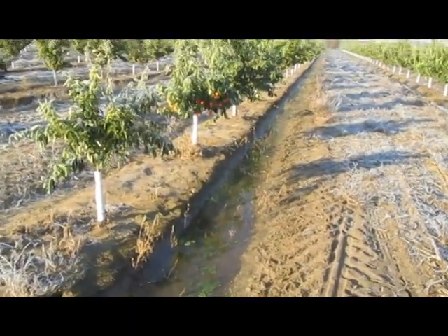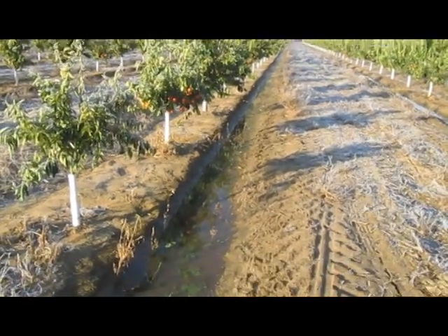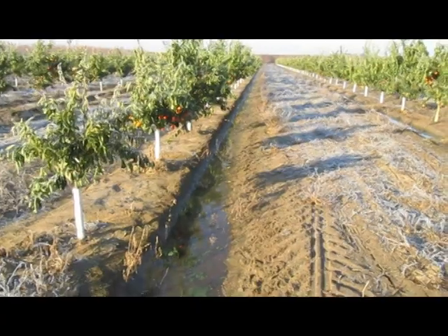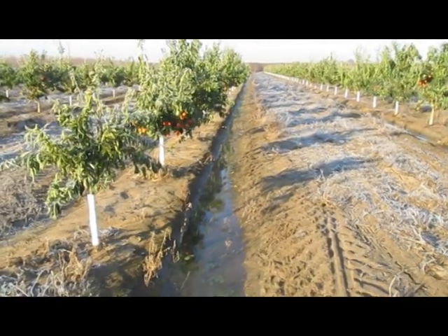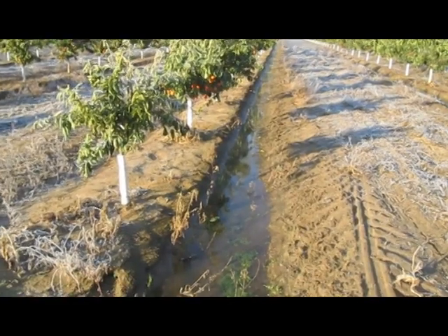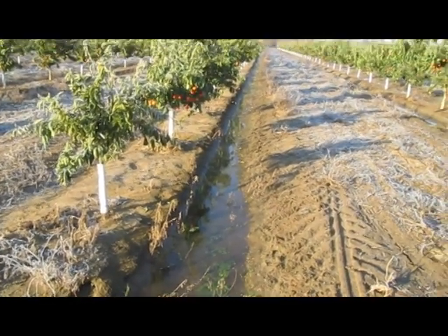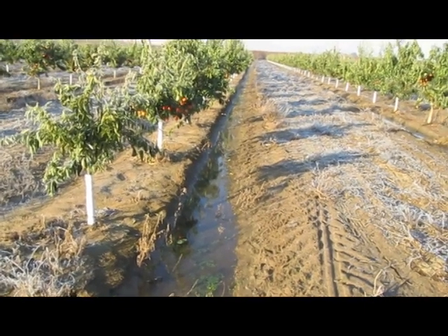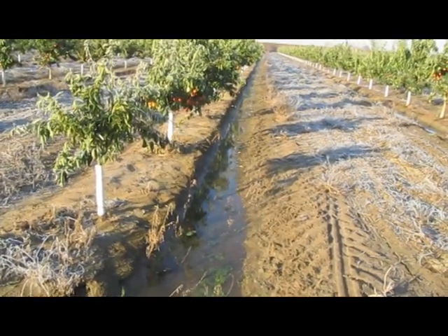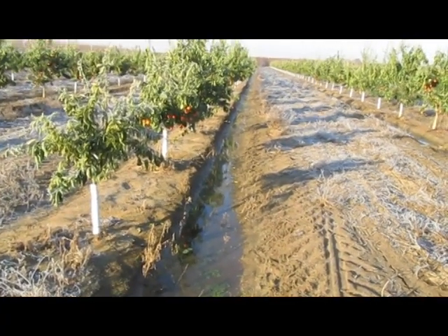Here's another form of frost control: flood irrigation. What we saw previously was sprinkler irrigation. There's a slight steam rising from this water, and that occurs when the water is warmer than the ambient air temperature. This is what we're looking for in the water for frost protection — the water is releasing the heat that it has stored into the atmosphere, which in turn warms the air.